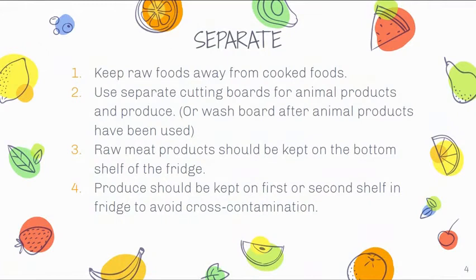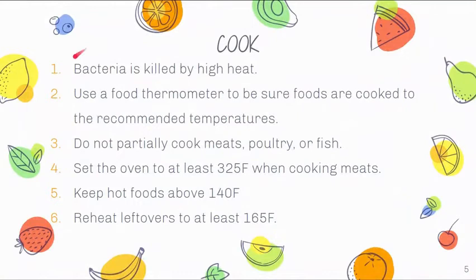When we talk about separate, we keep raw foods away from cooked foods. For example, if you've steamed vegetables and stored them in the fridge, don't place them near or underneath raw meat on the shelves, in case juices leak down and cause cross-contamination. Use separate cutting boards for animal products and produce — your safest bet is to label two boards and keep that routine up. Raw meat should be kept on the bottom shelf of the fridge, and produce on the first or second shelf.